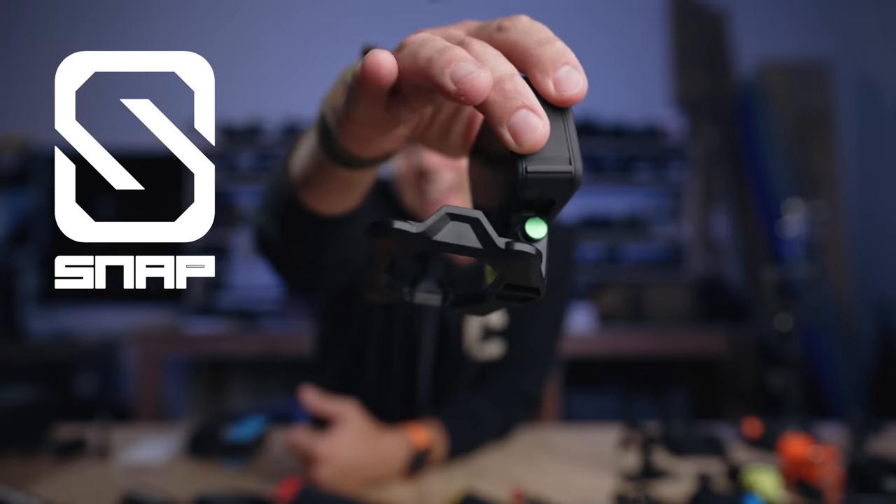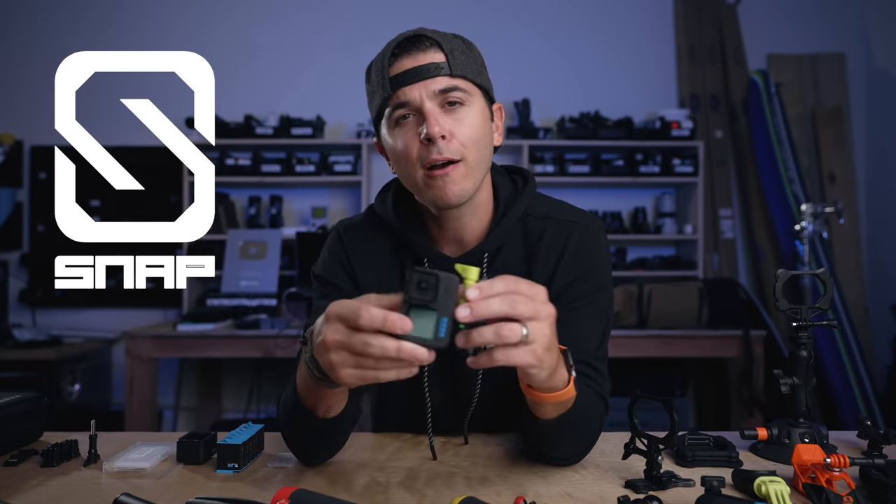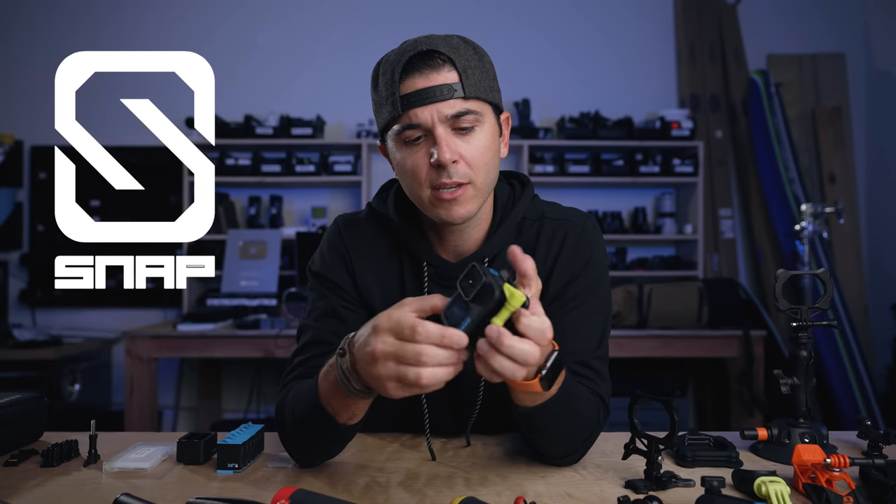Hit the like button if this helps. A massive thank you to the sponsor of today's video, which is also my very favorite mount — Snap Mount. This thing turns all of my other mounts into magnetic mounts. Before they were a sponsor, I was already a huge fan of Snap Mounts, and it's great to hear so many of you who got them and told me they're amazing. That's what I look for in a product and in a sponsor for this channel.